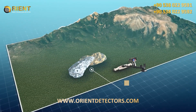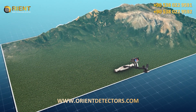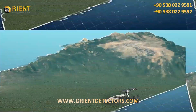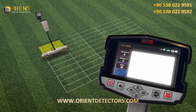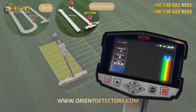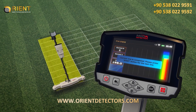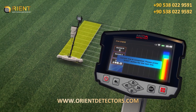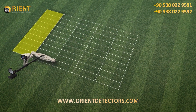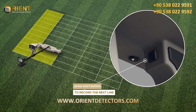If there is an uneven area of land, first clean and arrange it as flat as possible before performing the actual scan. Continue scanning step-by-step according to the scanning paths selected, one direction or zigzag. After each line of the scanning process is completed, you'll see an alert on the screen indicating you have to start a new scan line. Change your position to the beginning of the next line, then press the start button located under the handle of the device.